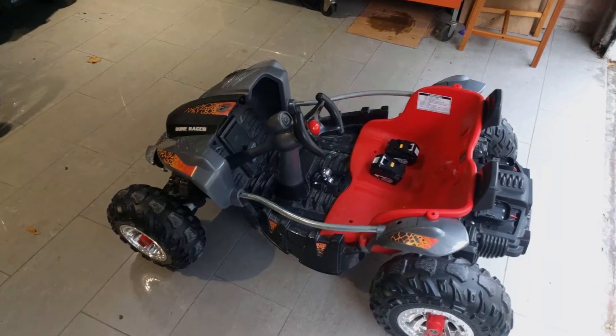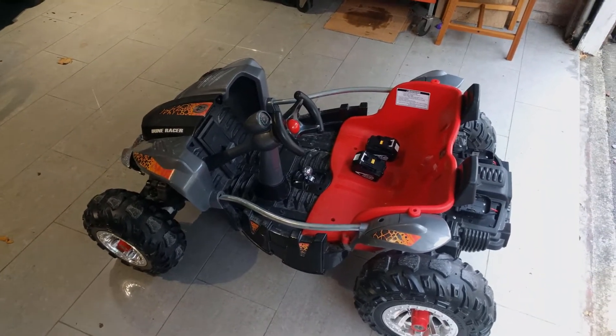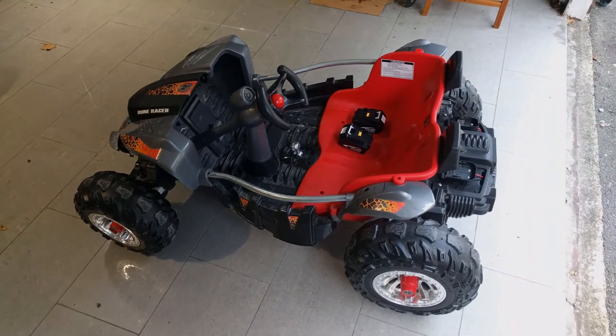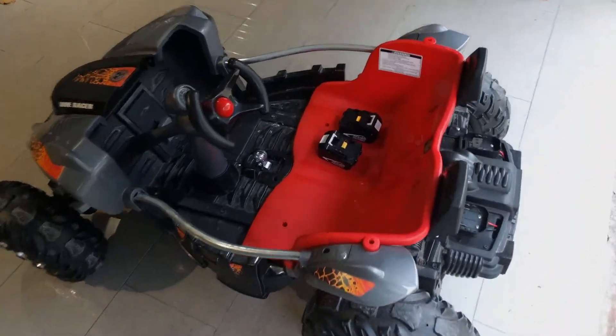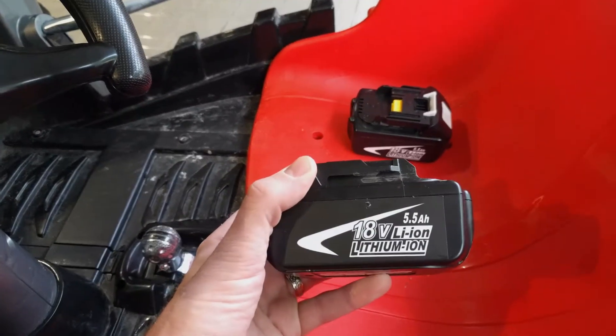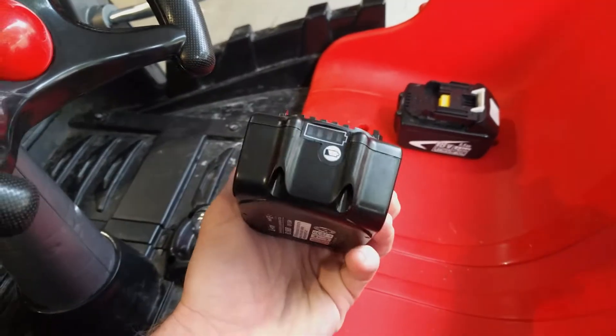This one had the same story — a 12-volt battery, 9 amp-hours, but it was crapped out. So I decided to upgrade with two of these beauties: lithium-ion 18-volt, 5.5 amp-hours.